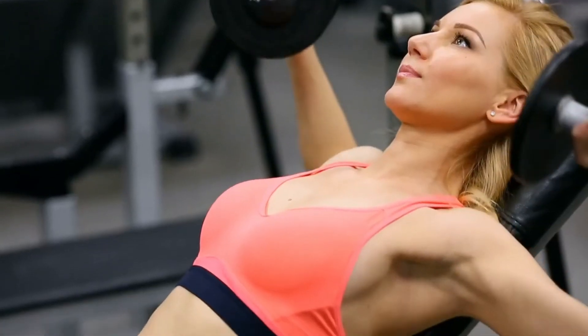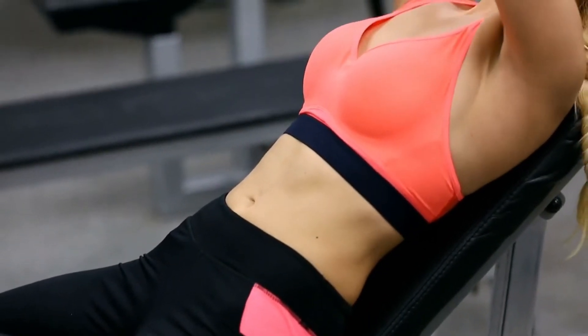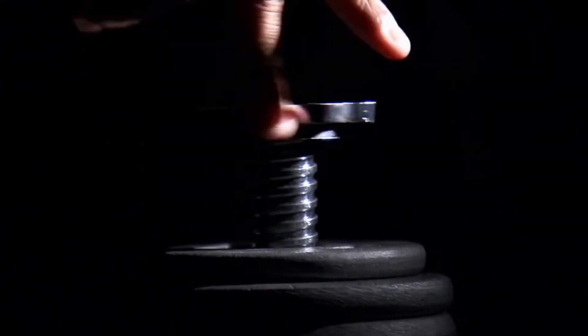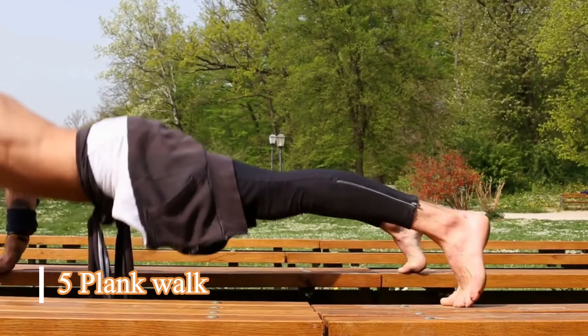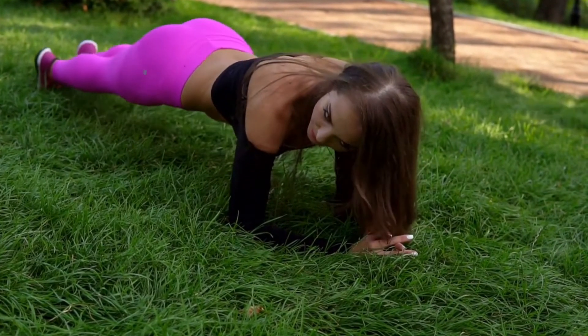Chest Fly: Step one, lie flat on a bench with your feet resting on the floor. Step two, hold dumbbells in both hands and bring them above your chest by extending your arms — your arms should be straight with your palms facing each other. Step three, lower the weights out to the sides to bring them in line with your shoulders. Step four, hold for two to three seconds and then bring them back to the starting point.